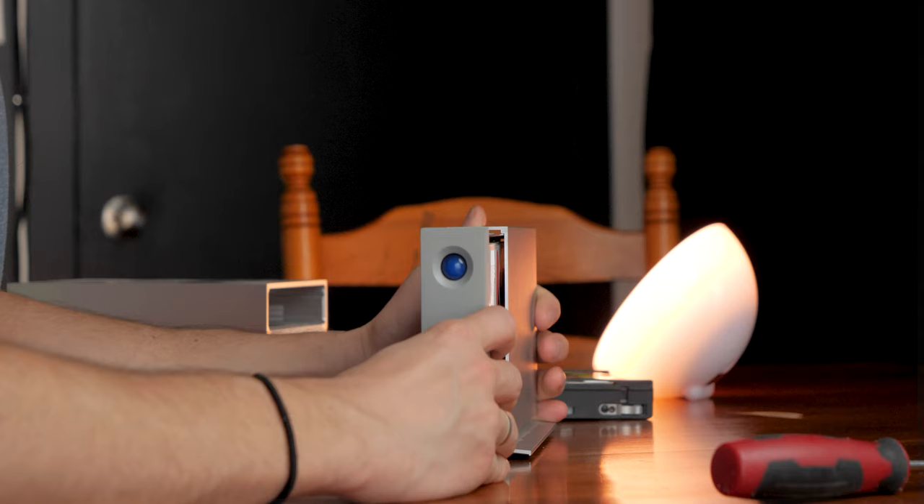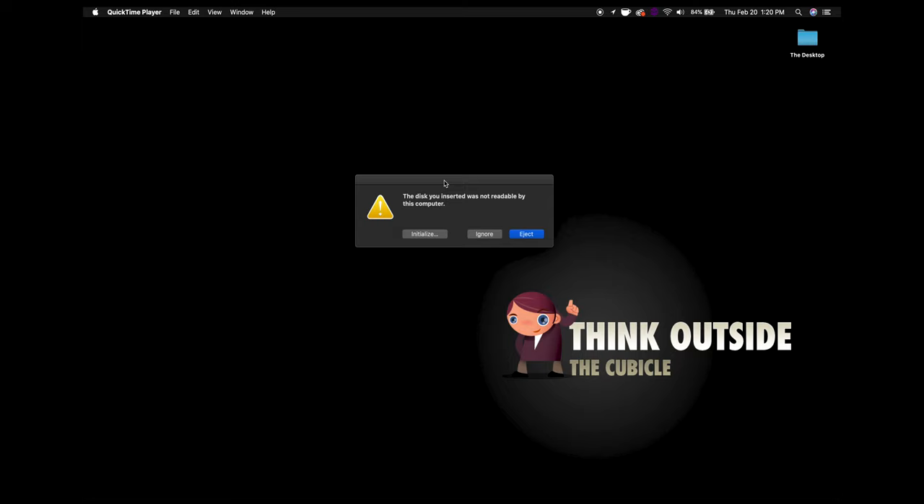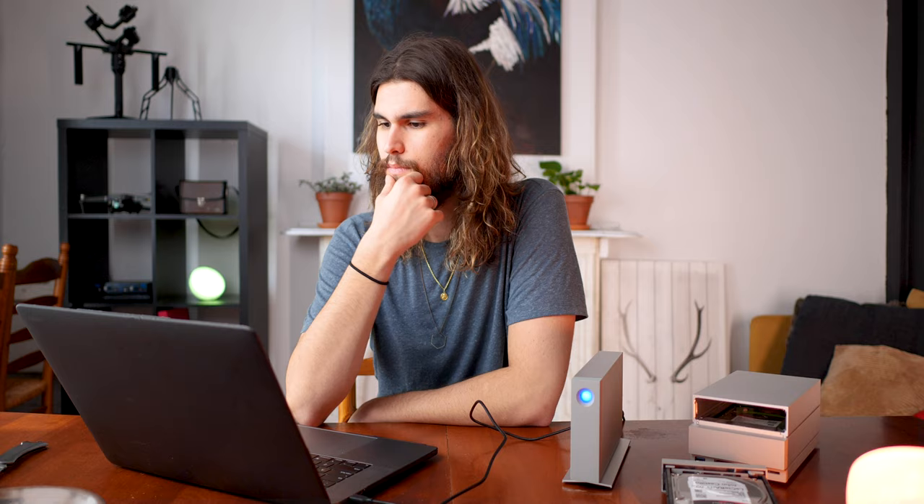First I've got to put this back into the chassis. Just as easy as the 2BigRaid. Now for the moment of truth. The disk you inserted was not readable by this computer — this might make sense because it's a new drive, so let's initialize it. I've got no other drives connected to this computer and it seems to recognize the Lossier D2 Thunderbolt 3 media. So that's cool. Erase — let's go macOS Extended Journaled. Formatting. And we're done.